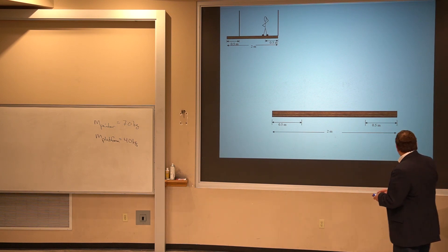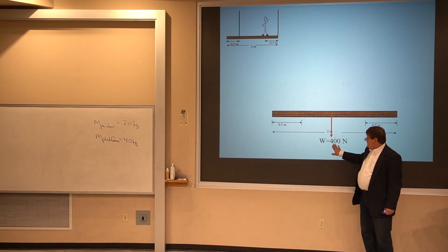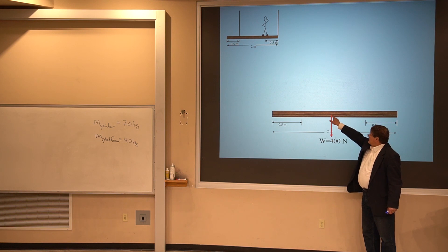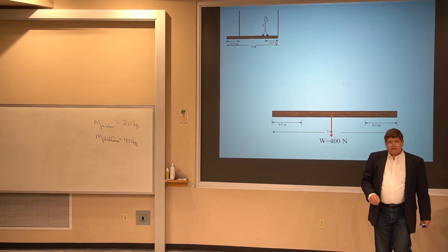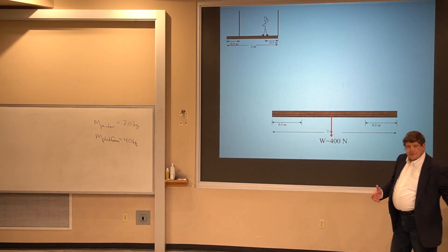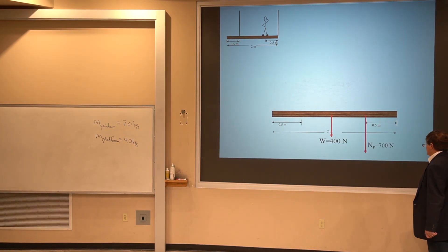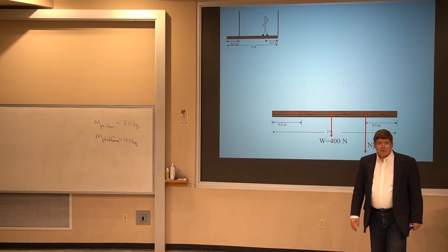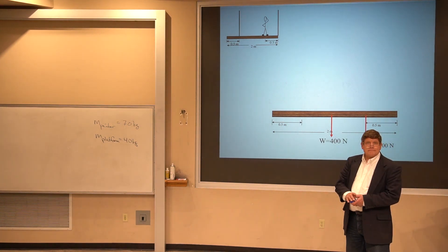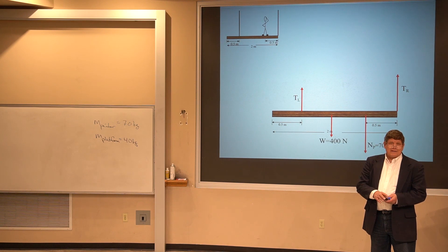The first force I put on that diagram is the weight force. Since the platform has a mass of 40 kilograms, it has a weight of 400 newtons, placed at the center of mass. The painter is pushing down with a normal force equal to his weight, 700 newtons — I know that from a free body diagram of the painter and Newton's third law. There are also the two tension forces in the left and right cables, which is what I'm looking for.